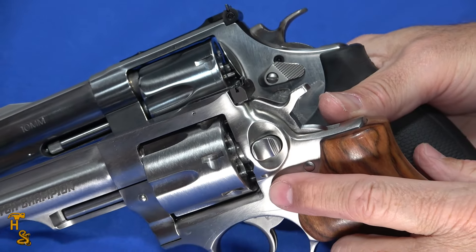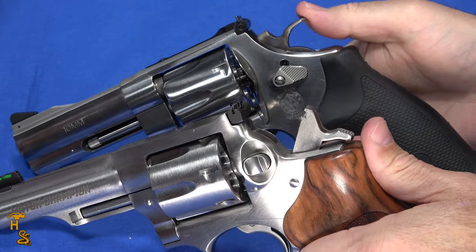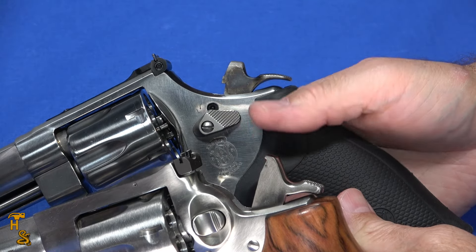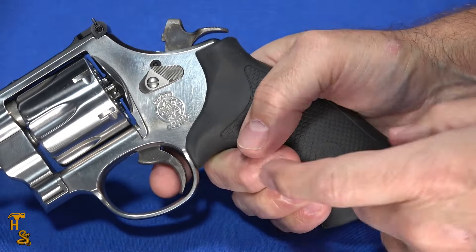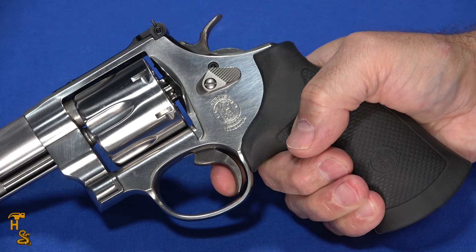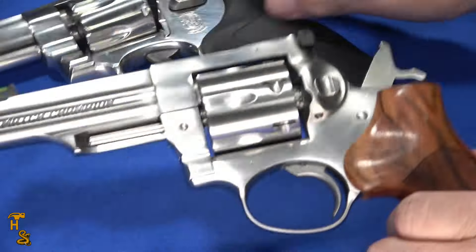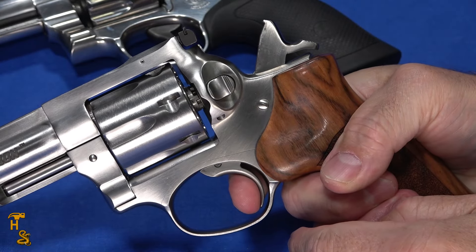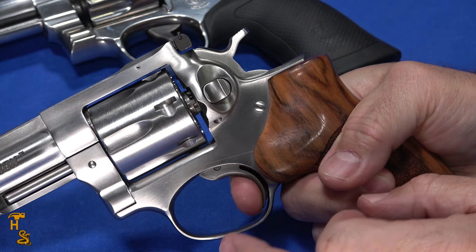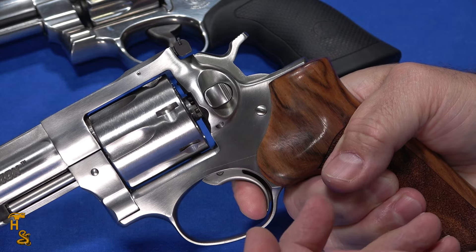When it comes to triggers, pulling the hammer back is heavier on the Smith & Wesson, though both are equally smooth and neither is ridiculously heavy. For single action, the Smith & Wesson trigger is extremely short and light — very little take-up or travel, just put your finger on it and it breaks. The Ruger also is short but has a little bit of travel and is a hair heavier. Sitting here comparing them back to back, the Smith & Wesson has a slightly better single action trigger, though on live fire you'd barely notice the difference.